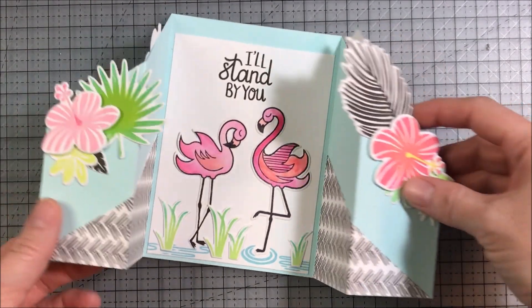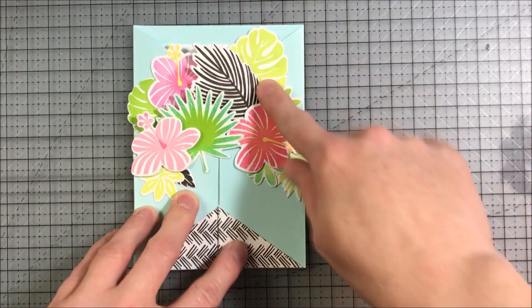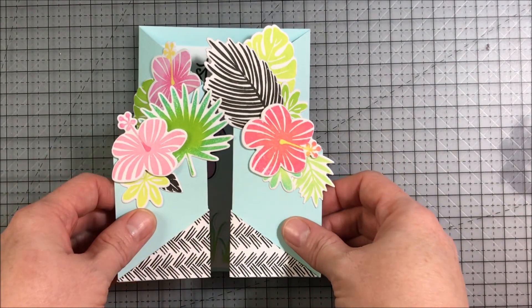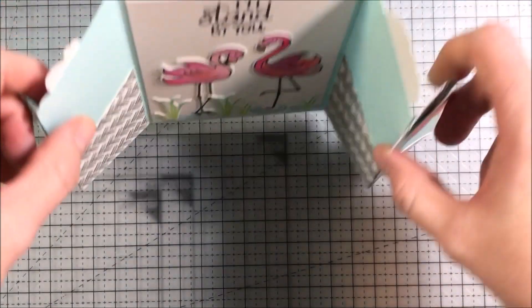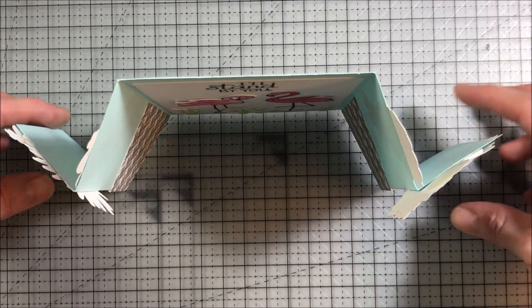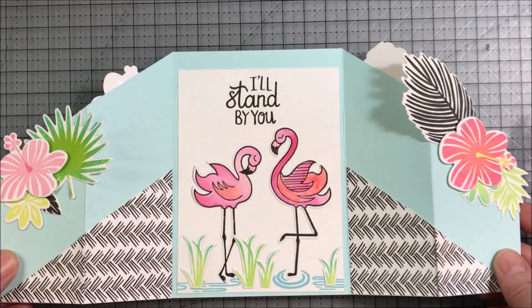Cards with a fun fold are always fun to receive. This one closes and you can see how the leaves tuck behind each other to kind of create a lock so that it'll stay closed. And then when you open it, the recipient finds a nice surprise on the inside. The fun thing about this card is it can also easily stand up for display. Each of the panels can be decorated on the back side if you'd like. I chose just to decorate the parts that you would see when it was completely folded.